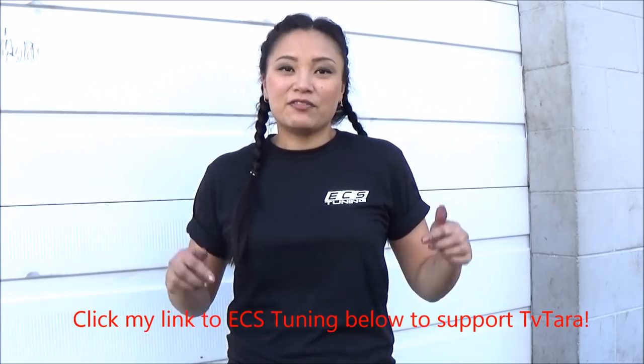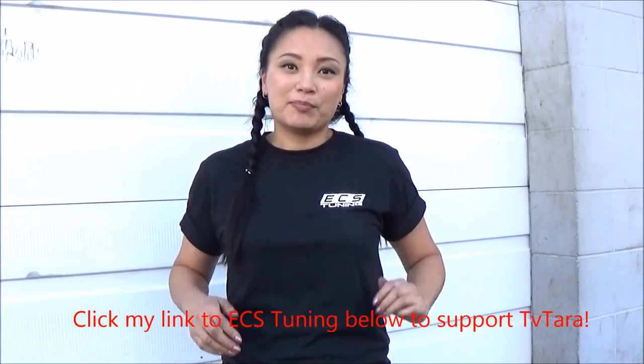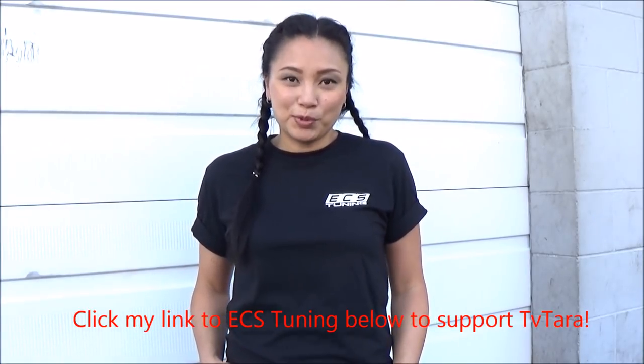I couldn't have done it without my friend Jackpot, and thank you to the Dip Doctor for letting me work on my car in front of his shop. If you need car parts, buy them from ECS Tuning — that's where I buy mine. If you click on the link in the video description below and buy from that link, you'll be supporting my channel, and I would appreciate it very much. Thanks for watching.